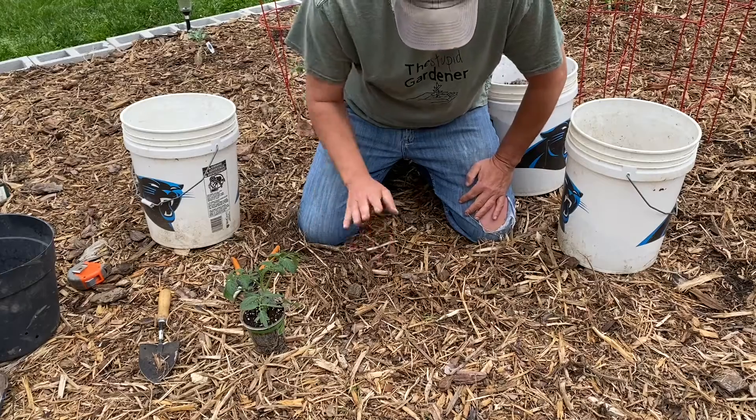Hey folks, Tip here from the Stupid Gardener. Welcome back, thanks for stopping by. The day has finally arrived when we can start planting our raised garden bed. It is a perfect day because it is a nice overcast day, so perfect time to get our tomato plants in the ground here in zone 7b in North Carolina. Stay tuned and we'll plant some tomatoes.